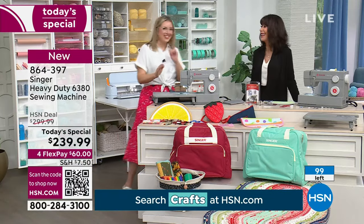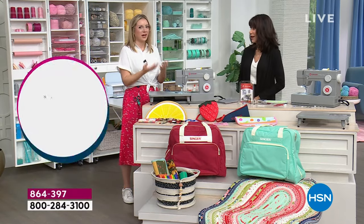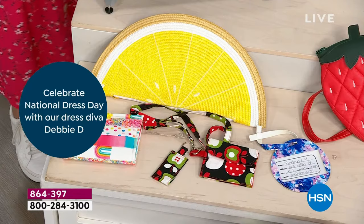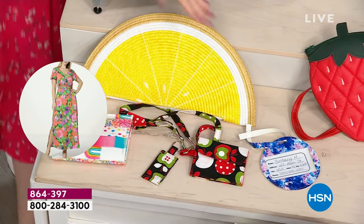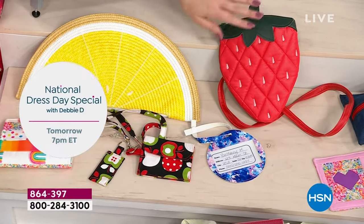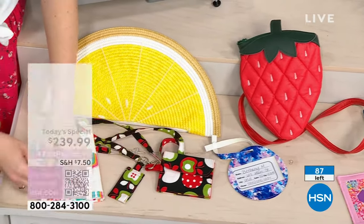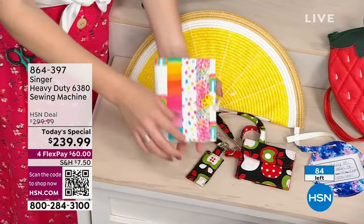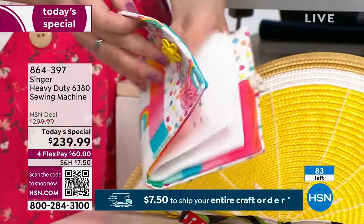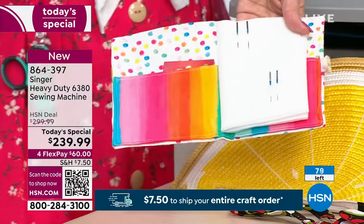For project ideas, a lot of the projects I brought today are on our YouTube channel and website as free projects. If there's a technique you haven't done before — like making a vinyl bag — I created a pattern for this adorable strawberry bag that you can follow step by step. Another recent project I did is a little quilted needle book, which is a great way to store and organize your needles.